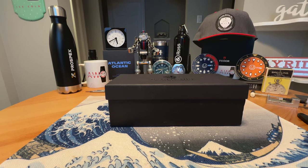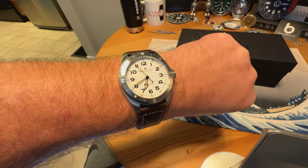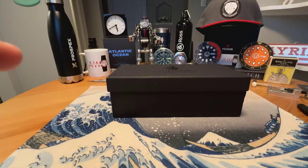Anonymous Watch Guy here with an unboxing and overview video. Quick wrist check — wearing the Hamilton Khaki Field Expedition. Stay tuned for a full review on that one soon.